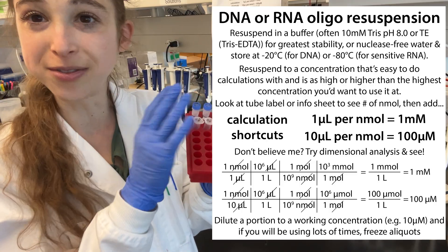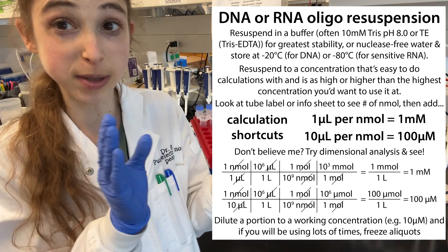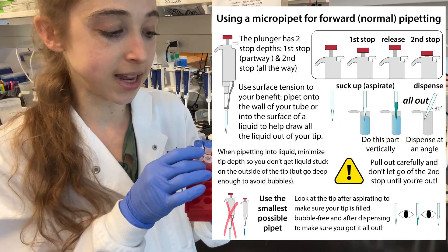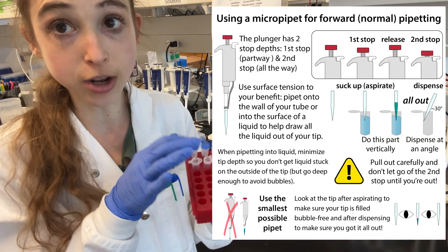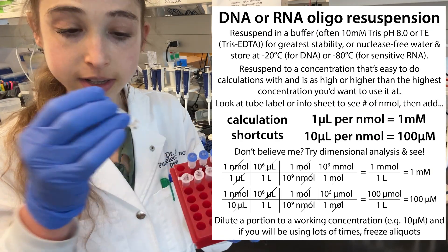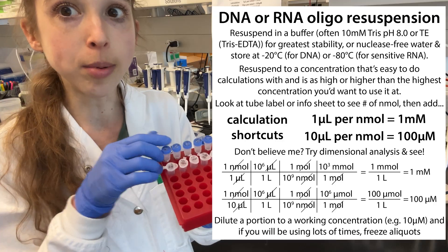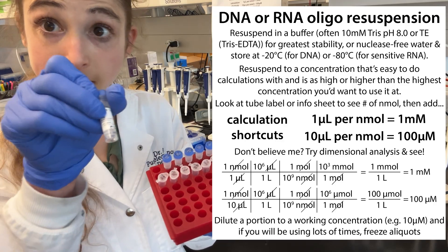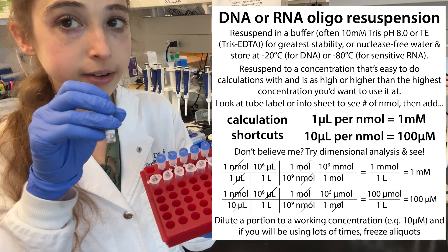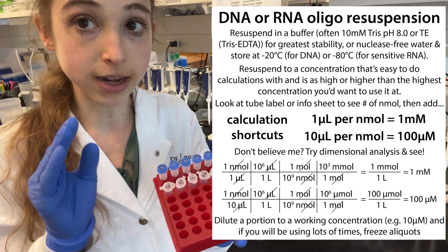I line the dilution tubes up in front of the tubes they go with. I go through each tube, look at the number of nanomoles, and have my P1000 and P200 ready — sometimes the volume falls in the P200 range, sometimes the P1000 range. The P1000 can technically go down to 100 µL, but always use the smallest pipette for the job. For example, if I need 159 microliters, I'll use the P200. Be careful to use the nanomole value and not the milligrams when doing your calculation.